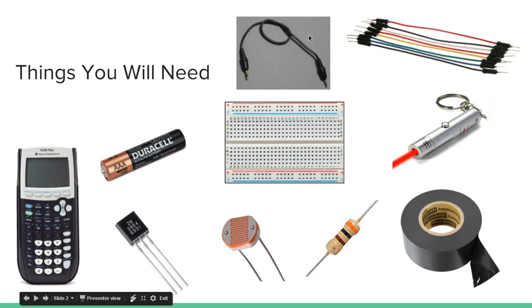You'll also need a link cable, used to link two calculators together to transfer files. You'll need a breadboard and some breadboard wire, a triple-A battery, an NPN bipolar junction transistor — mine is a 2N3904. You'll need a photoresistor, a normal resistor — I recommend having a bunch of different kinds, but I specifically have a 300 ohm resistor which seems to work. You'll need some wire tape, a laser pointer, and some breadboard wire.